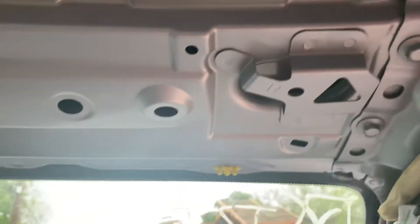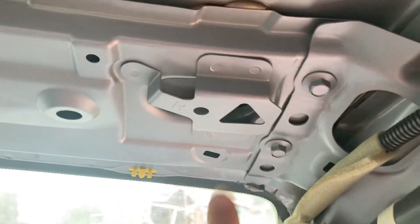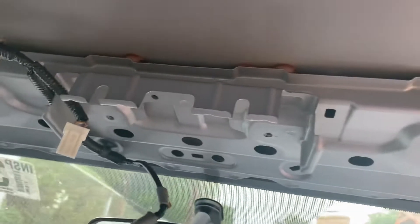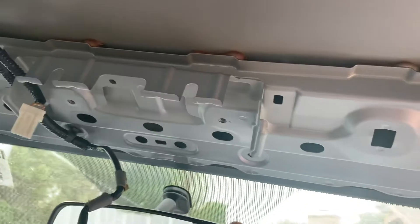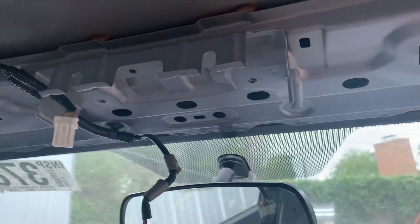To remove the headliner, you have to remove the visors: slide off the little knob, form a triangle, and take it out. Then for the interior light, remove the lenses and the two screws — pretty simple.